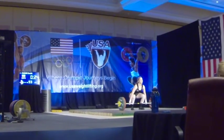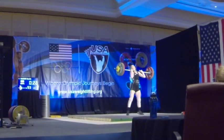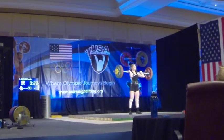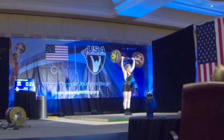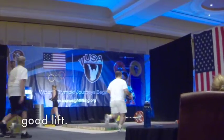Thank you, guys. Oh my God. Come on. Yes! A beautifully done lift by Emily Parker.